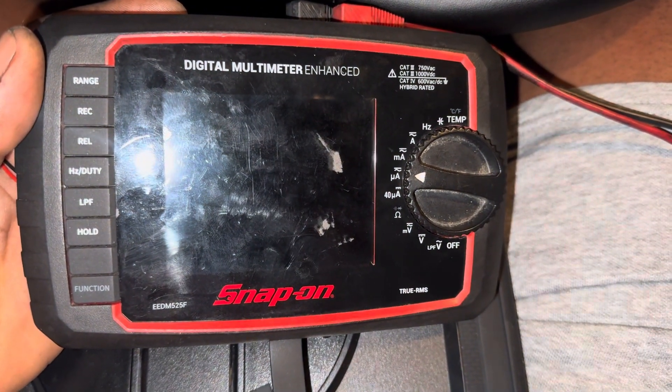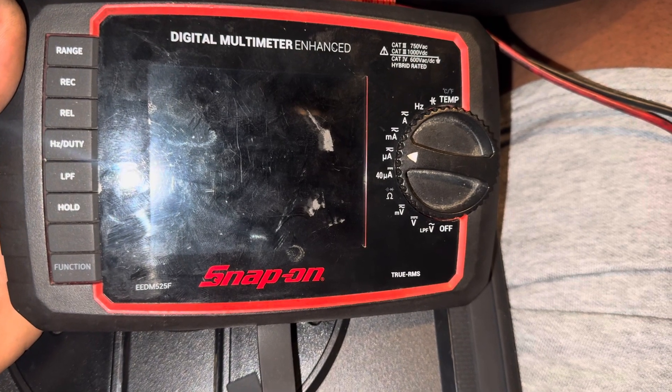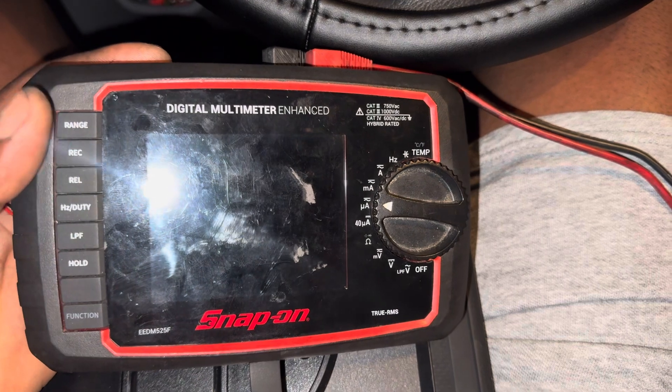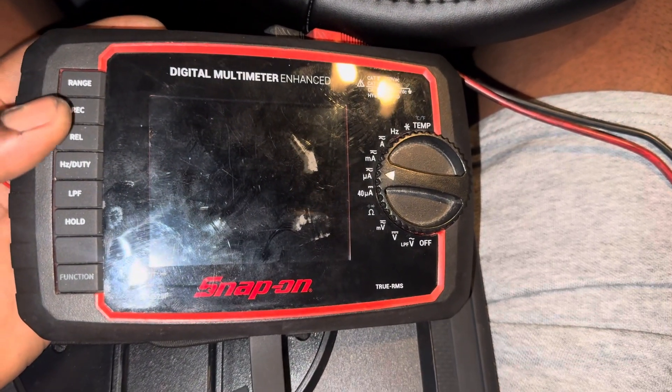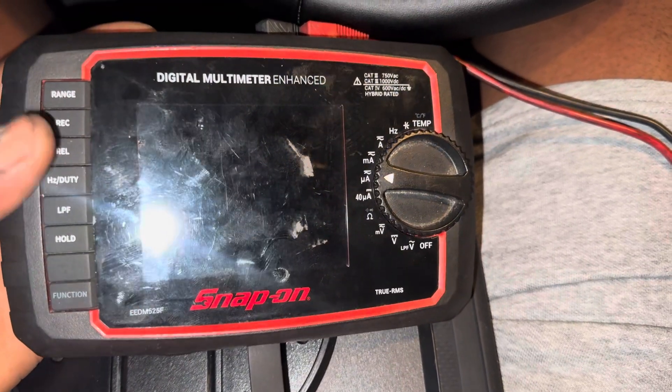All right guys, welcome back. Today I got this Snap-on EEDM525F multimeter. Someone asked me how to get to their battery just now, so I decided I want to do a video while it's sitting right here.